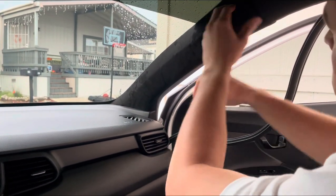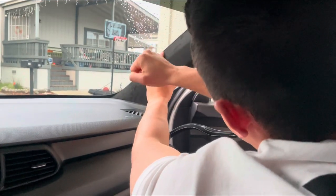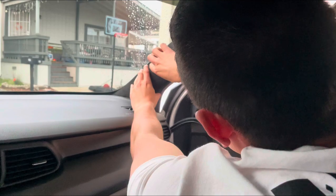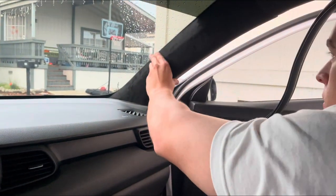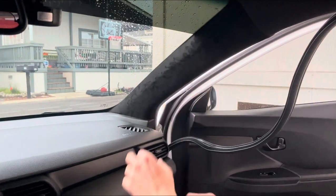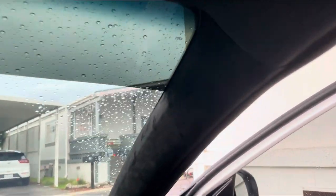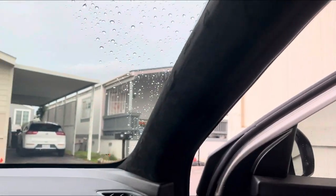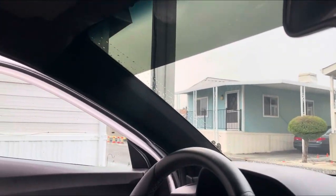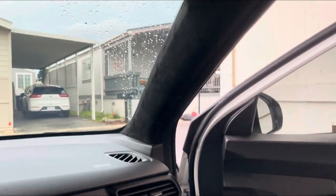Give it a good smack so it locks in — and that's it. There you have it: our Alcantara-covered pillars. Looks way better than the plastic. Thanks for watching — make sure to like and subscribe.